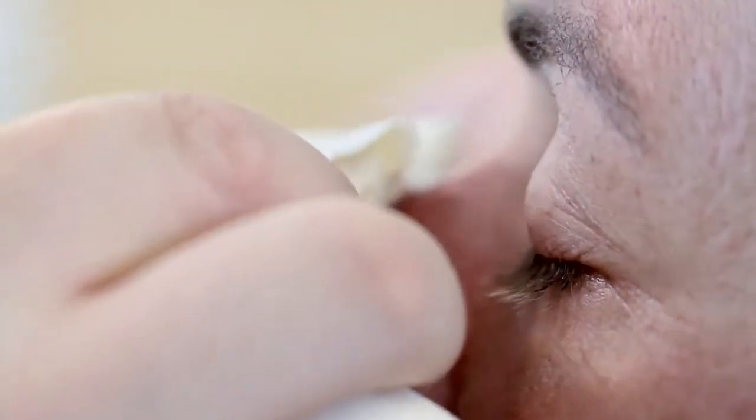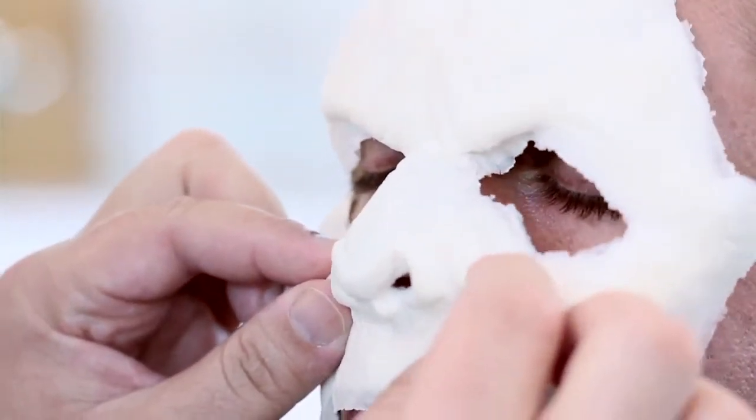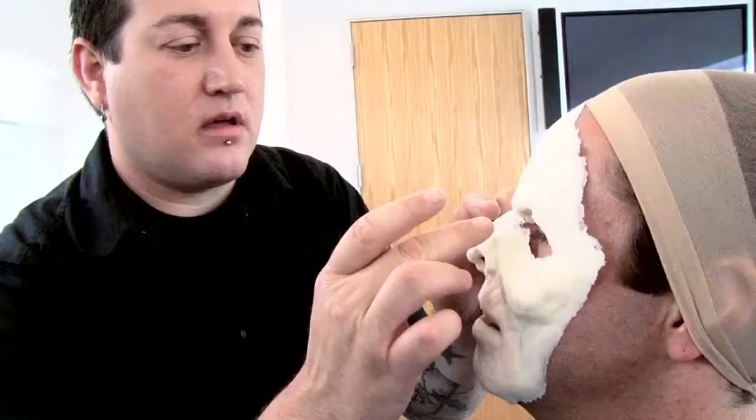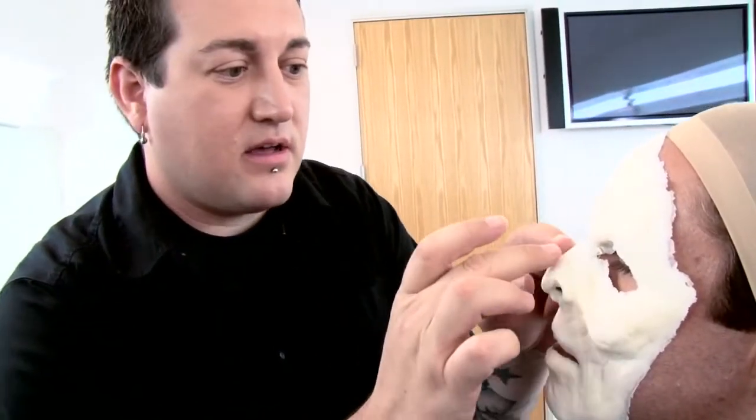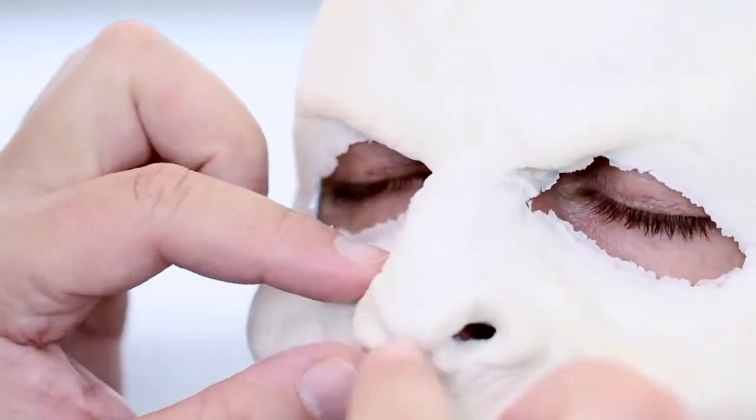Applying the adhesive a little wet will allow me to manipulate this appliance if the fit is not right. Now I'm going to move the nose into place. This will allow me to lift and move the piece to make sure it gets lined up. Once the fit is right, I can give it a good firm press and the appliance will be secure.